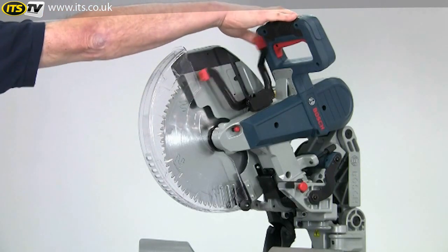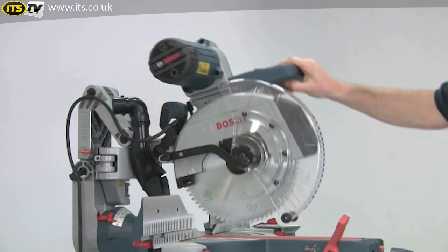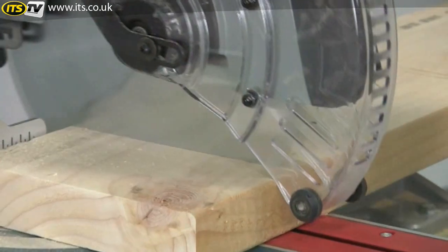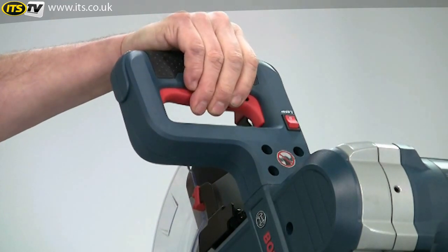The saw is really easy to operate. A large paddle on the handle releases the guard and then this flips back out of the way — the guard is completely clear so you'll always have excellent visibility. The on/off switch is incorporated into the handle.